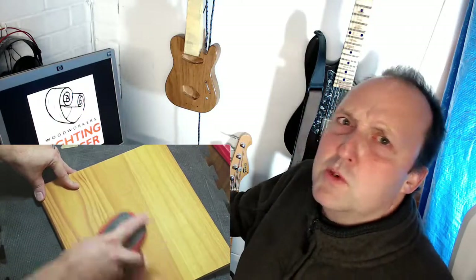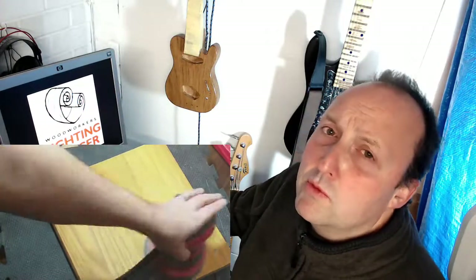Then I got distracted by the top and decided to remove all the previous finish that was on there. I thought the skirt pieces were too small to put the curve in accurately, at least by me, so I decided to go ahead with a taper on the legs to add a bit of extra finesse.